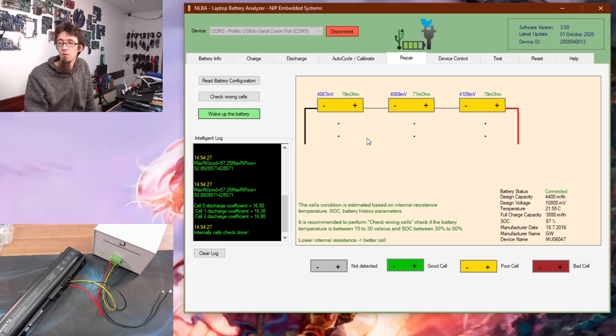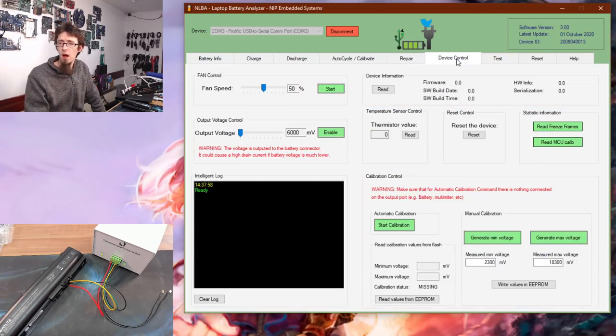Interestingly, we've got three cells all showing reasonably high resistance. This may be indicative of the fact that it's a third-party battery and also that it's a 2016 battery — so despite the low cycle count, it's a four-year-old battery, meaning it might not be as good as we thought. We can also do Wake Up Battery, which does a little charge/discharge cycle to get it going, though because we're currently at 100% we'd need to discharge it a bit first. The Device Control tab is mainly for calibrating and testing the analyzer device itself.